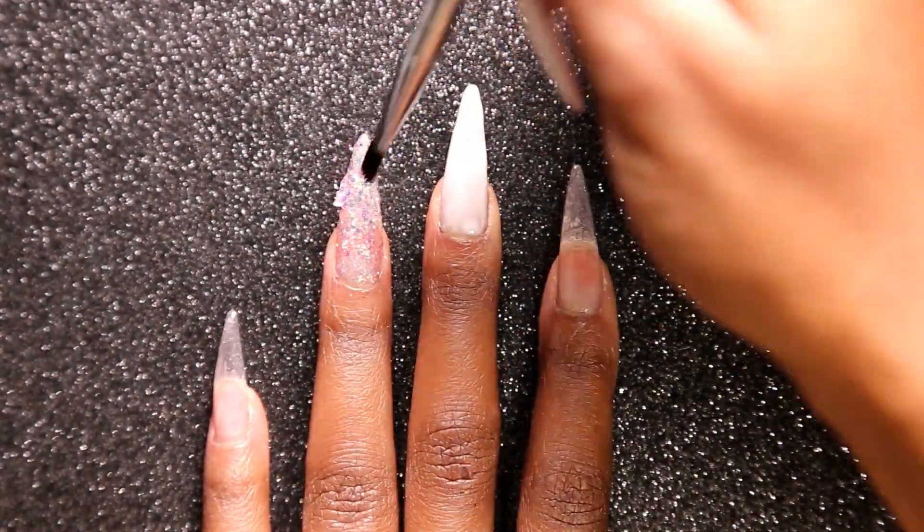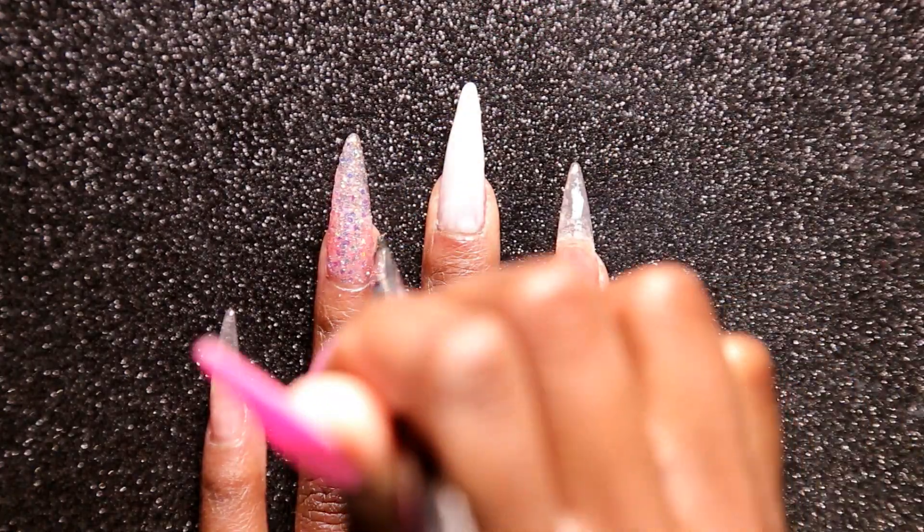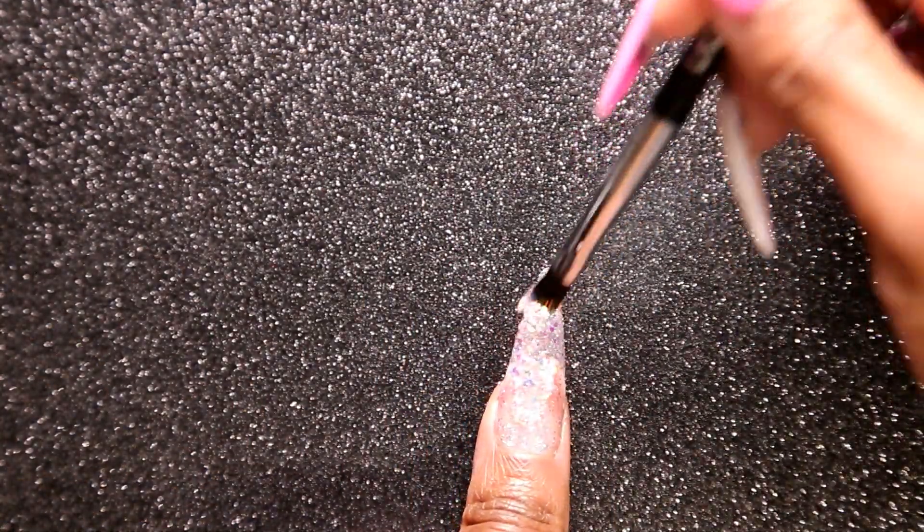Once that's cured, I'm going to go in with Light Elegance Grace Kelly. I'm going to apply that on my ring finger and my thumb, and then I'm going to do a second coat of White Swimsuit on my middle finger.